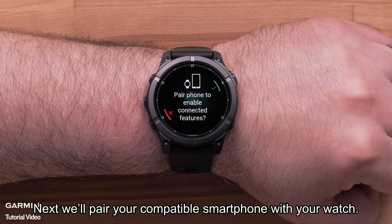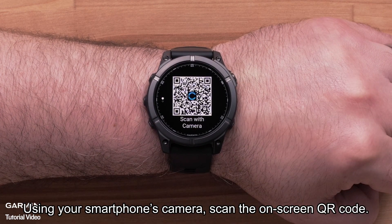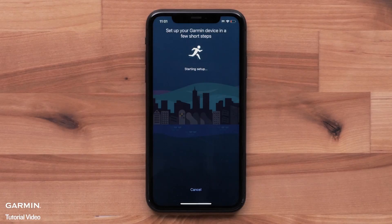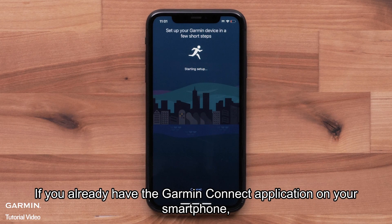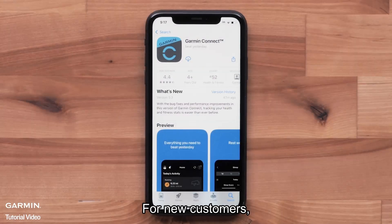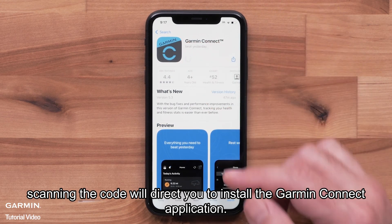Next, we'll pair your compatible smartphone with your watch. Select the check mark to begin. Using your smartphone's camera, scan the QR code. If you already have the Garmin Connect application on your smartphone, scanning this barcode will direct you to the device search screen. For new customers, scanning the code will direct you to install the Garmin Connect application.